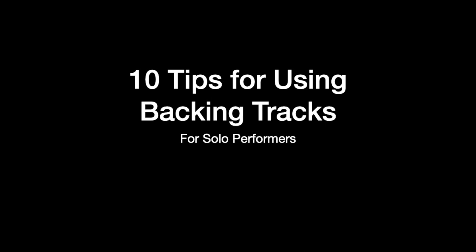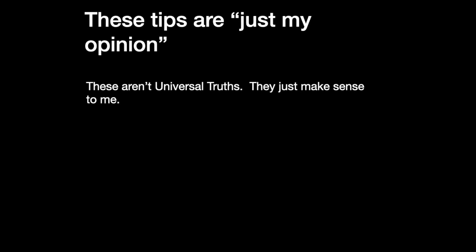Hello, Richard from BudgetGuitars.com. This video is about 10 tips for using backing tracks, and specifically this is for solo performers — not for group performances, not like a praise and worship setup, but just one musician, one performer on the stage. These tips are basically just my opinion. I'm not putting this out there as the gospel of Richard. I'm not saying they're universal truths. This is just stuff that makes sense to me.